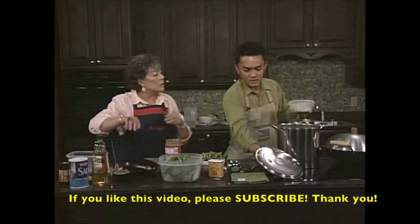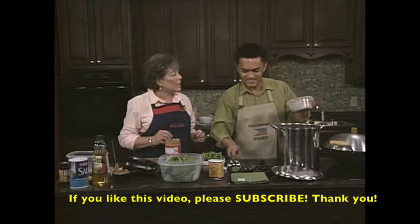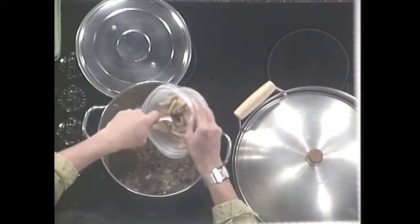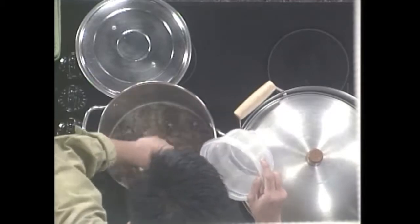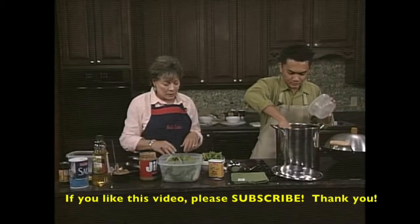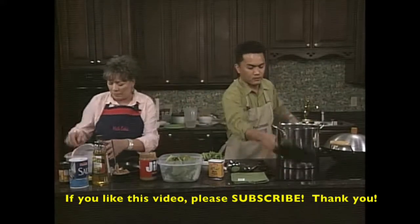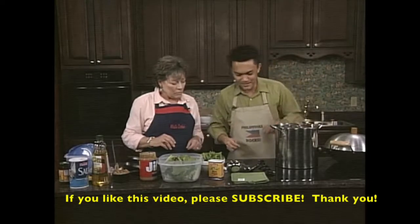Right now we're ready to put in the beef tripe. The beef tripe is also kind of healthy for us, but don't eat too much of this. I already tenderized this. He did so many wonderful prep jobs for us already. That is going to simmer for about 30 minutes.